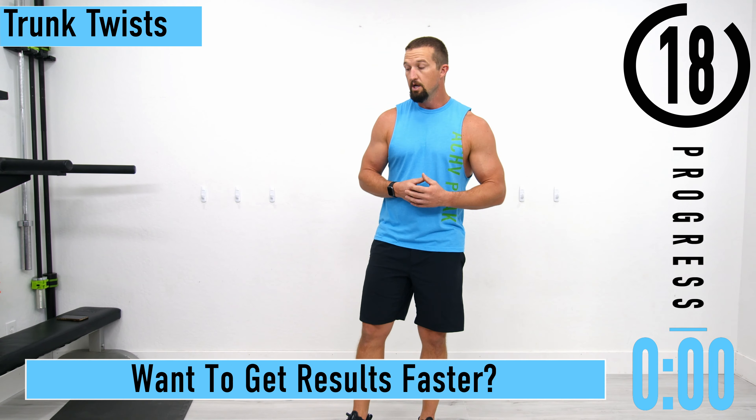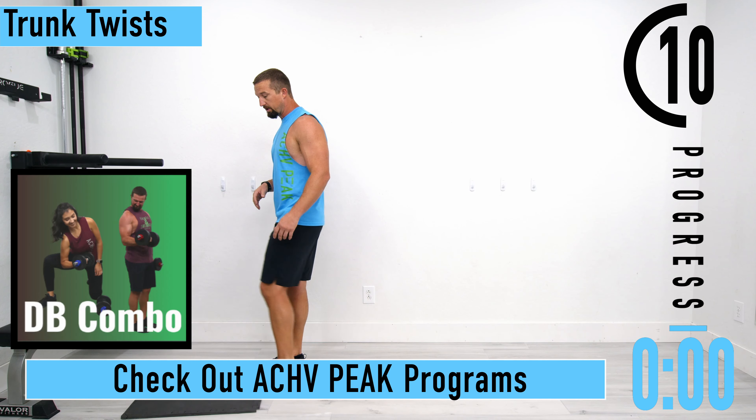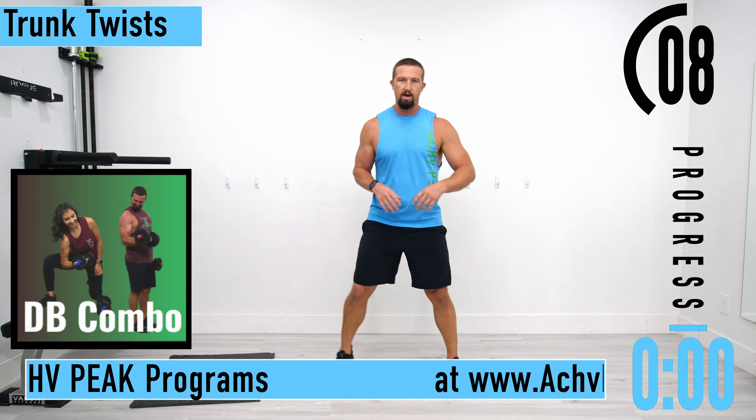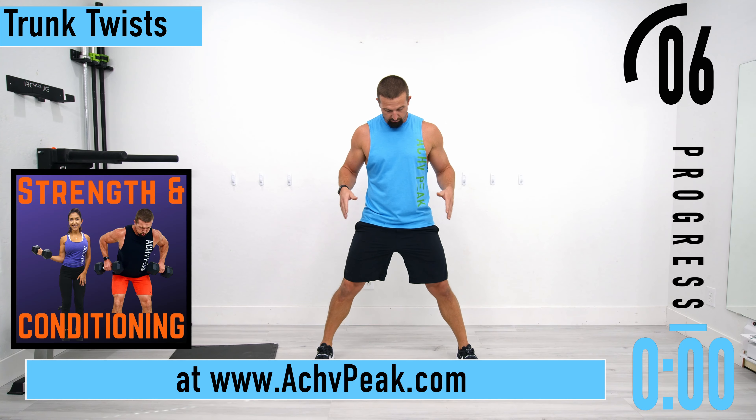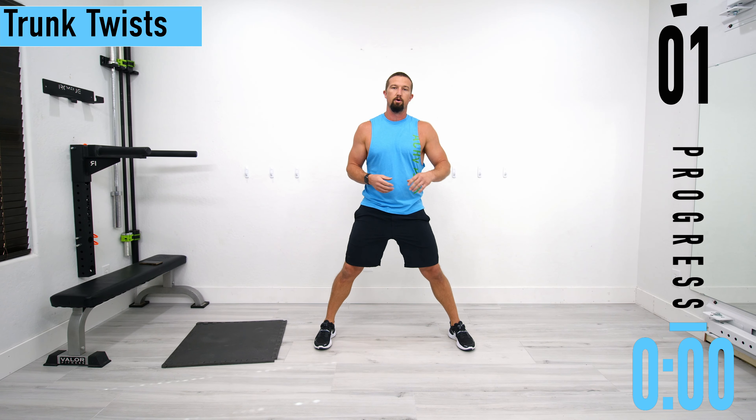You may need a mat for this warm-up routine. We have about 10 seconds until we get started. Our first exercise is trunk twist. Get your feet nice and wide, and we're just going to start rotating, warming up the core.